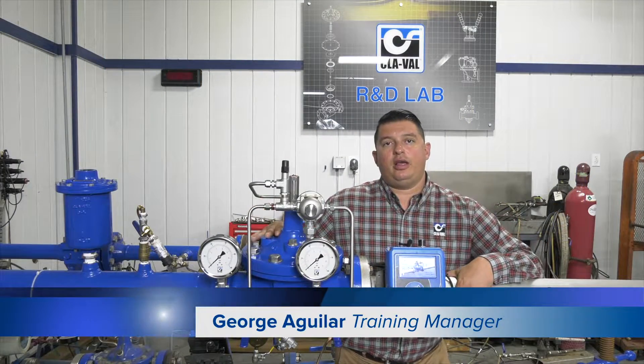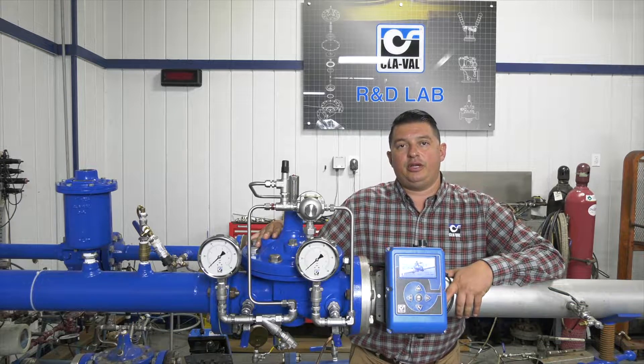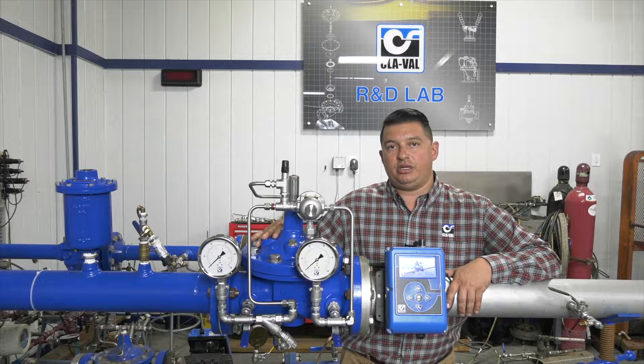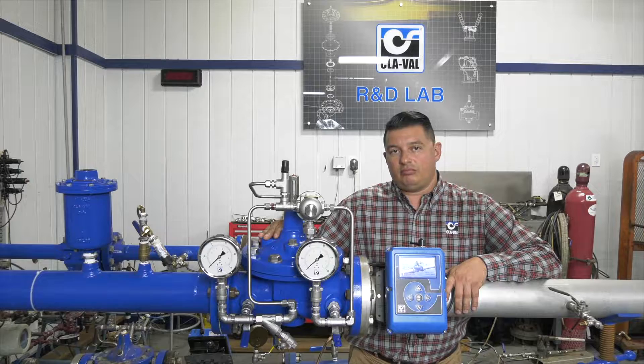Hello, my name is George Aguilar. I'm the training manager here at Clay Val headquarters in Costa Mesa, California. In today's video we're going to be discussing and providing you with a live demonstration on the startup of our 90 series pressure reducing valves. Let's get started.